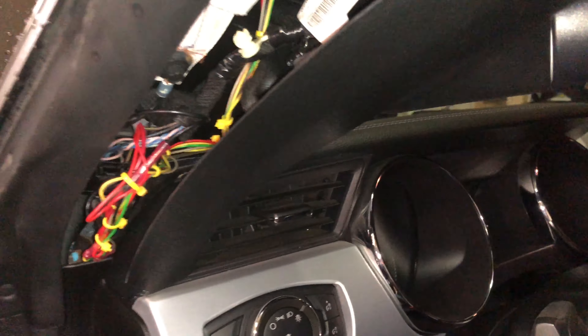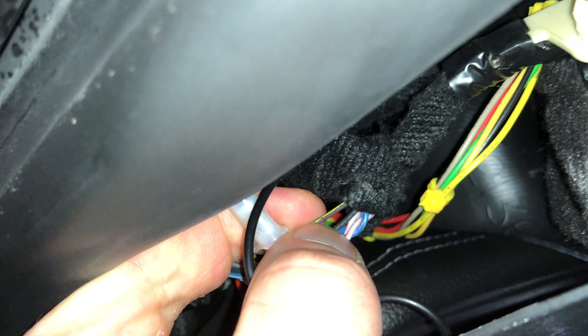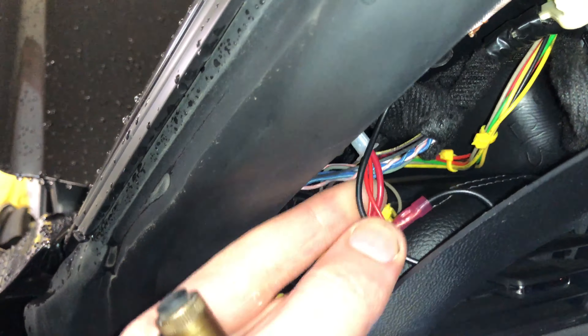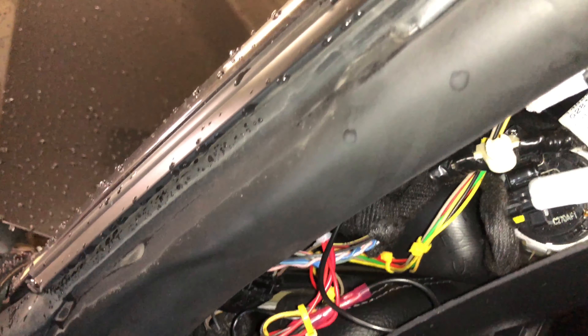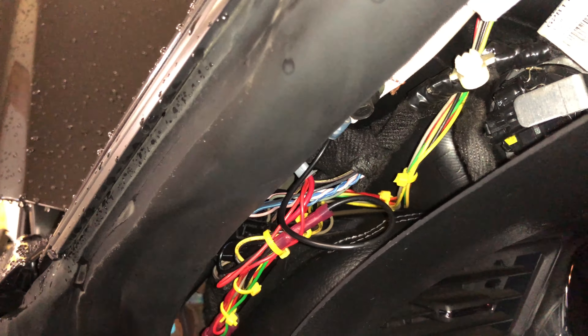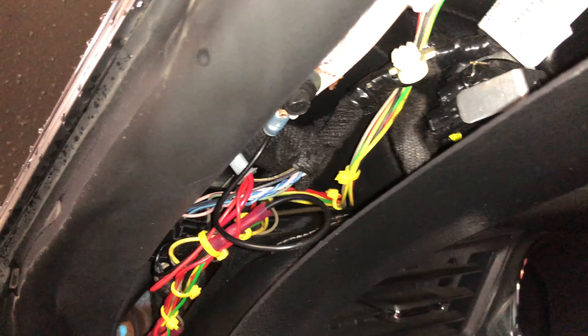For your ignition-switched power, you're going to want to tap into this brown and yellow wire. That goes up to the back of your mirror up there and is powered when your ignition is on. You're basically going to want to tap into that. I put all my power wires — tapped them into a crimp-type wire nut — and crimped it all in there so that'll give it power. I'm sure there are better ways of doing it, but that gives you guys a relatively easy way to get ignition power to your gauges if you don't want to run a wire all the way to your fuse box.